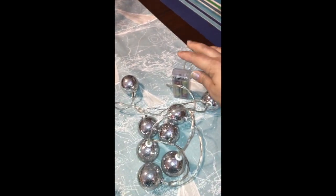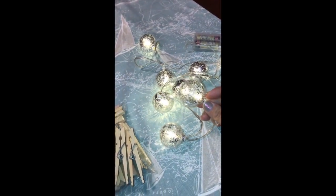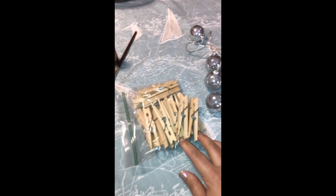The first thing you need to do is choose your lighting source. This one I got from Target in the dollar section — I got it on clearance for 50 cents after Christmas. It's really cute because it looks like mercury glass, and they are little plastic balls over LED lights, and of course it is battery-powered.